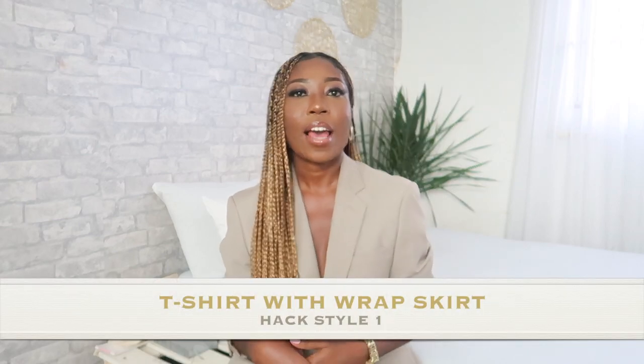Without further talking, let me jump right in. Style number one is a t-shirt styled with the wrap skirt. T-shirts are so easy to come by, so it's definitely number one on the list. The first time I did this style I used a black t-shirt, and the second time I used a sleeveless muscle tee. You can either go monochrome or color block. Some skirts are long and some are short, and with the wrap skirts I don't always wrap it around entirely — sometimes I just tie a knot and let it fall. If you don't want your slit too high, you can use a safety pin to close it up a little.